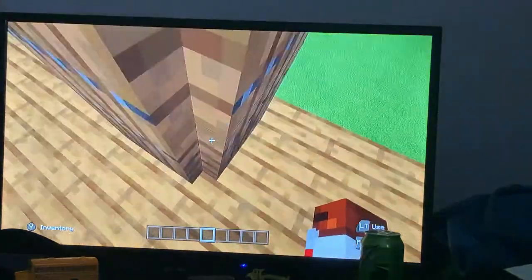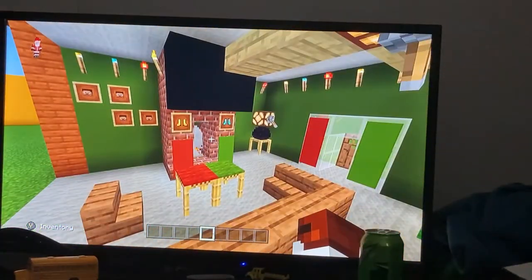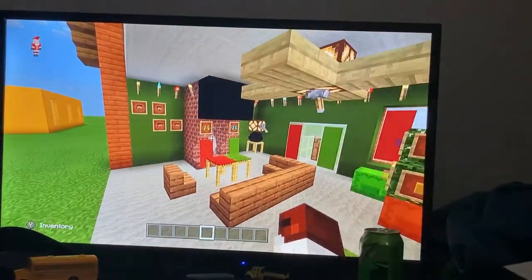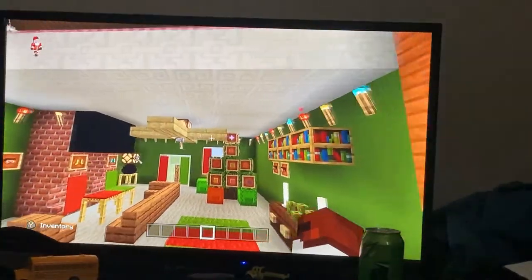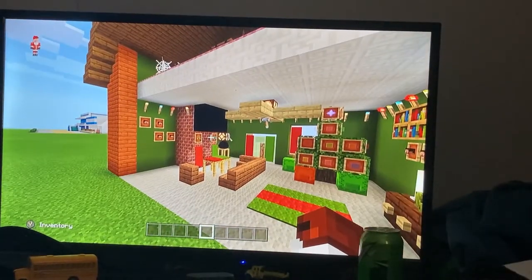In today's video I will be showing you guys how to make a chimney that Santa can slide down and get into the fireplace. Anyway, I'm going to show you guys how to make this today — it's really awesome looking, really works, and fits in your house. I'm going to show you guys how to make this working chimney-fireplace passage thing.